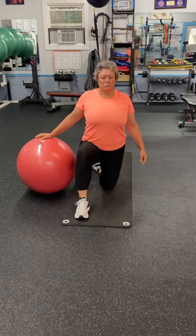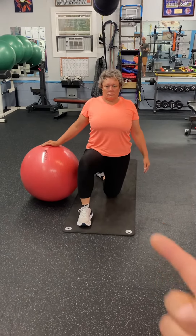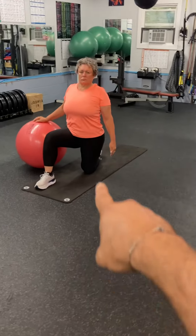Now you're going to tighten and tuck your butt under, especially on that left side. So kind of tighten, tuck the butt under. You can shift forward just a little bit to create some extension at that left hip.